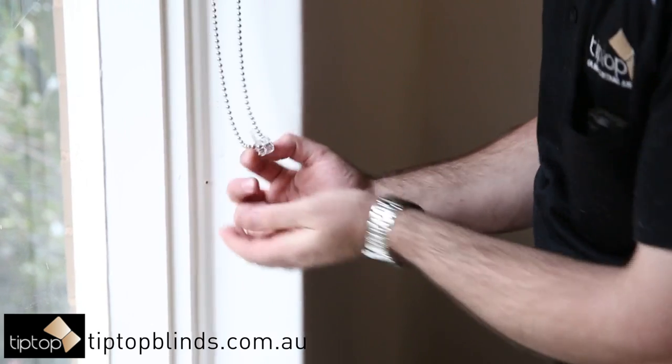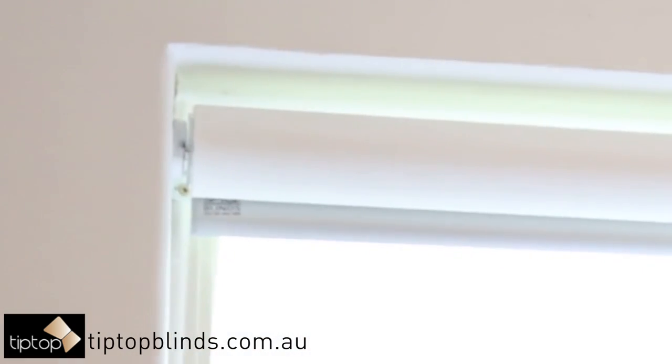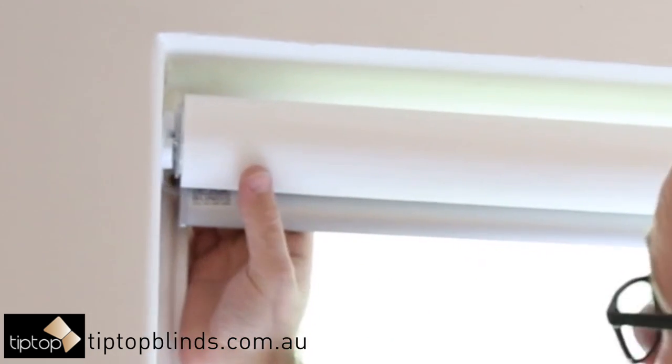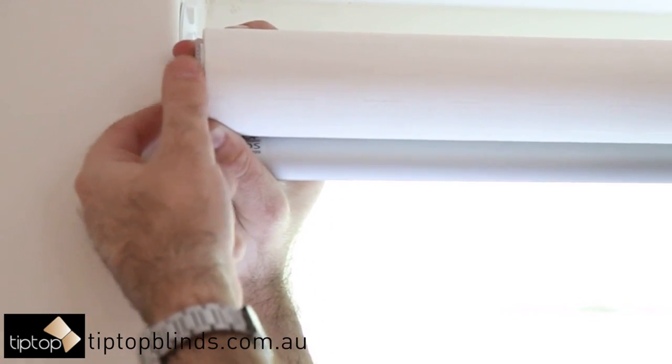This clip may have been screwed into timber or a similar material. Then go to the opposite end of the chain with the serrated disc and rotate the disc in an upwards direction until you feel the blind click.